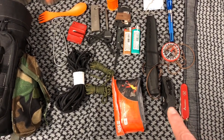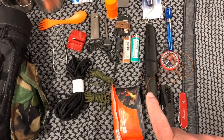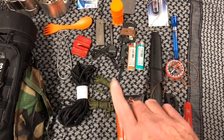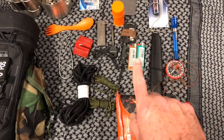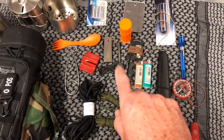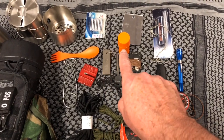We've got a Swiss Army knife, a pocket knife, and a companion blade. For the fire kit we've got two big lighters, a ferro rod, a magnesium bar, and storm matches.